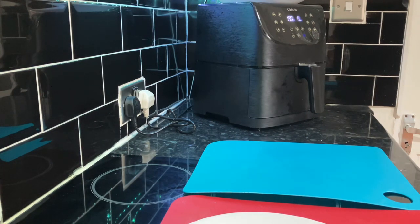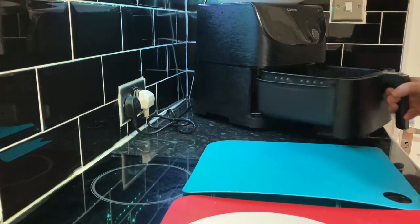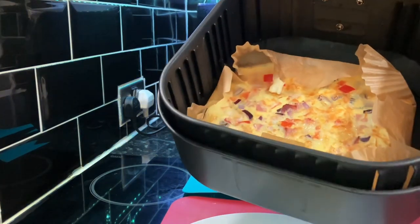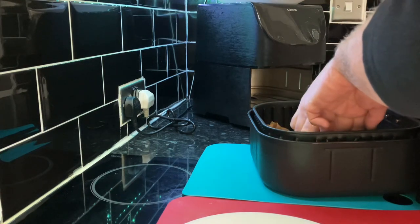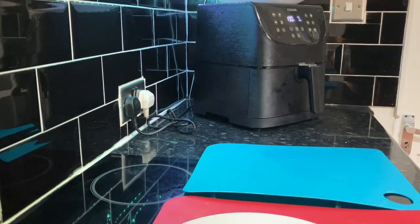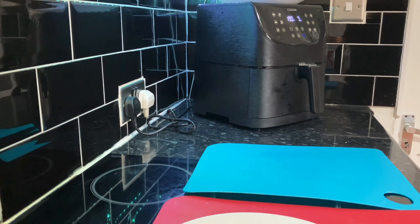We set the timer to 15 minutes at 190. We've actually had about eight minutes of cooking so let's have a look. Hey, that's looking pretty good — that's not far off at all. Give it a couple more minutes; it's had about 10 minutes and I think we'll be about there.